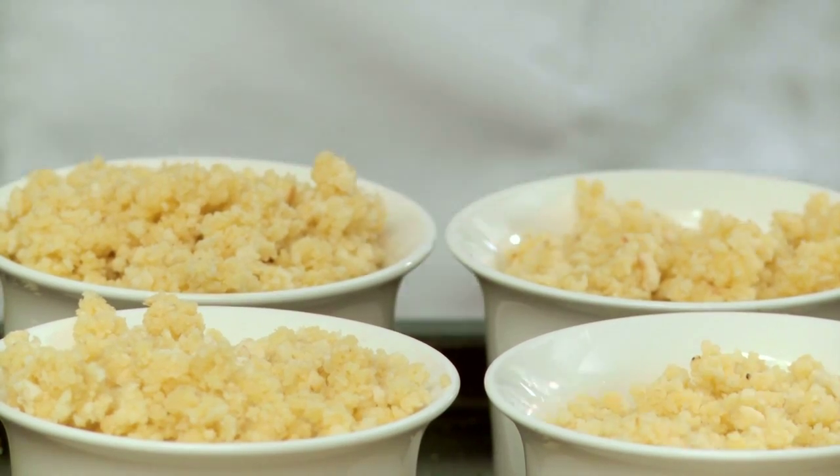That was so easy and so fast. Straight into the oven now — a hot oven, about 180 degrees for about five minutes, or until the top starts going nicely brown.